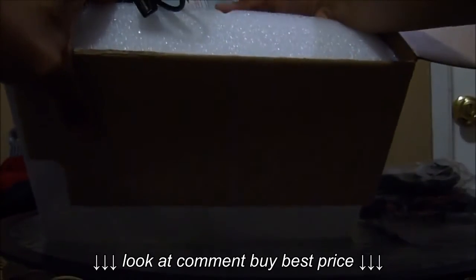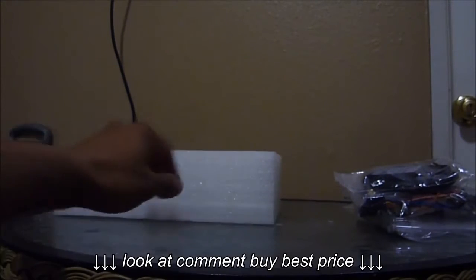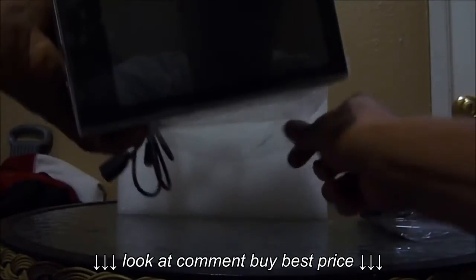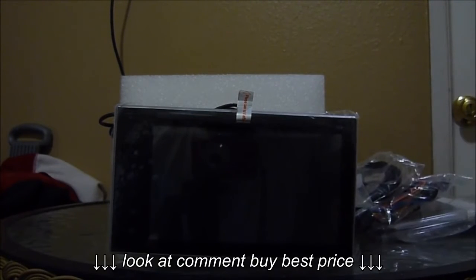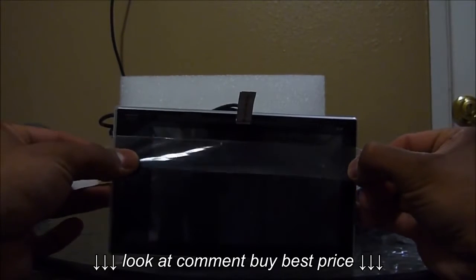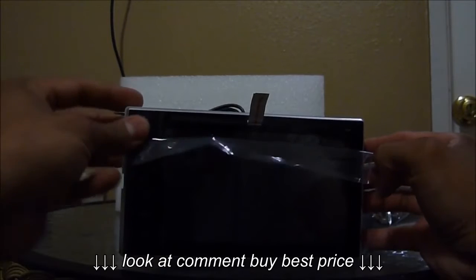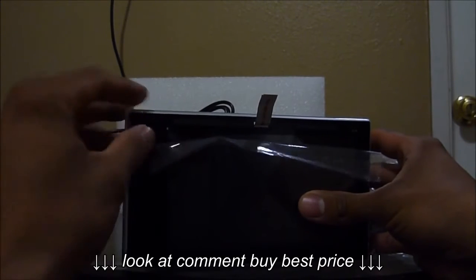Then we have the car stereo itself — just going to take it out, bear with me one second. And there you go, this is the unit itself. Looks pretty good. I don't have the adapter so I can plug it in and try, but it looks very firm. One thing I want to mention is that on this side it has the maps for the GPS.